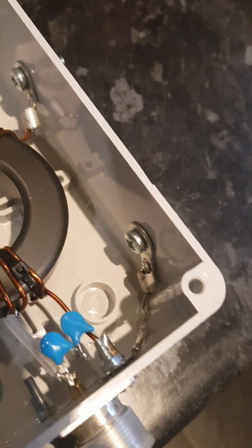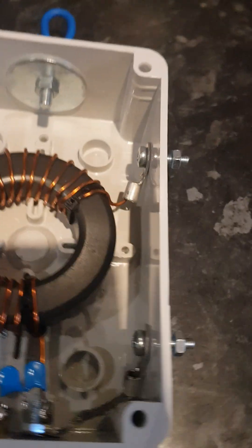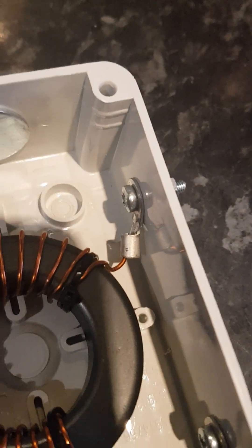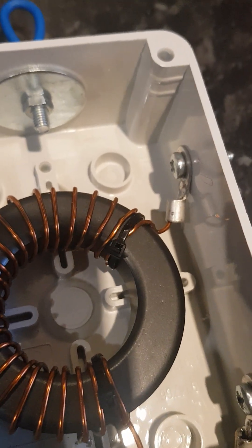On one side you have a connector for the ground or counterpoise. On the other end is the connector for the antenna, which is connected to the other end of the 24-turn coil.